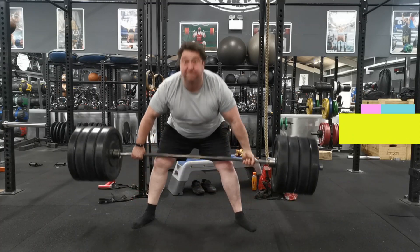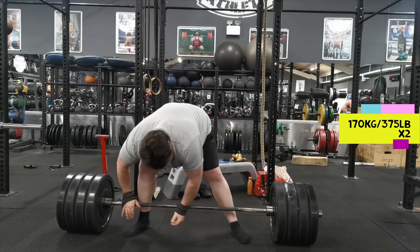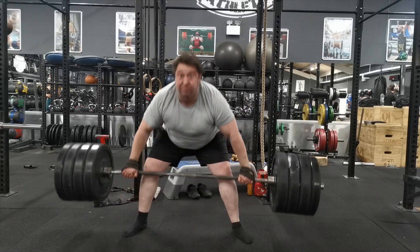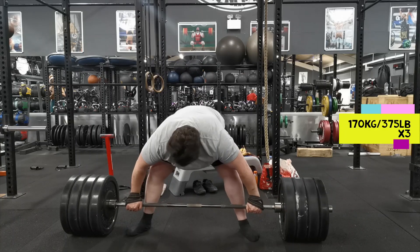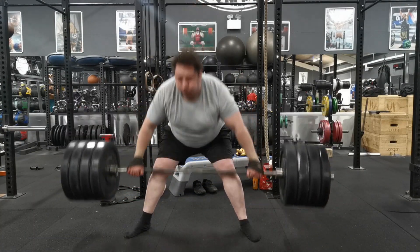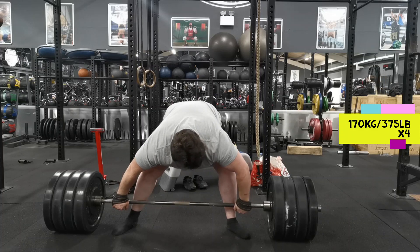Here we go — 170 kilos. I'm using a mixed grip on the first rep. I rested about a minute and now we're on round two, this time using straps, but notice I'm still not wearing a belt. That's two reps done. It all starts off nice and easy but progressively gets harder — like doing levels on a video game. That's three, and that was okay — still no belt.